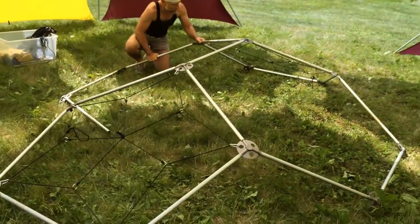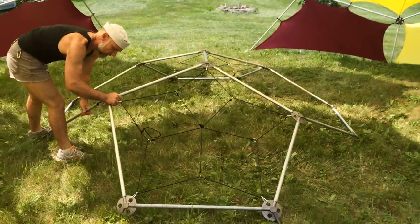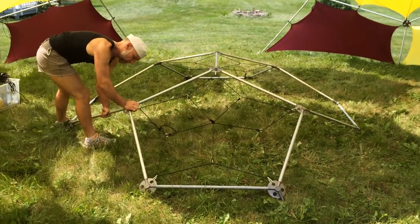We'll be adding hexagon harnesses to these before we move on to the next section of raising the dome frame.